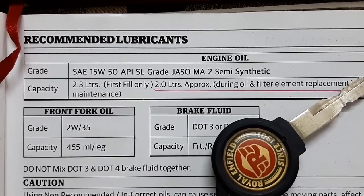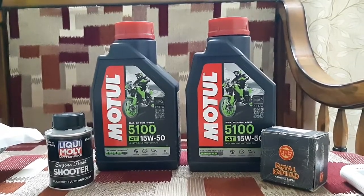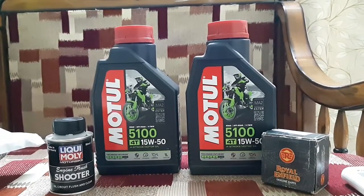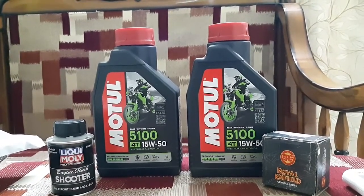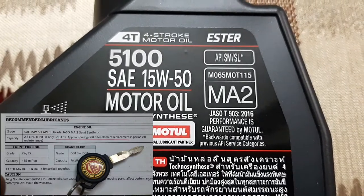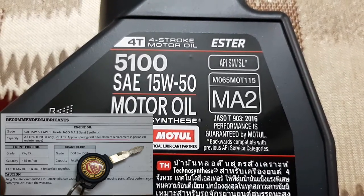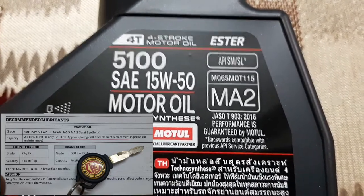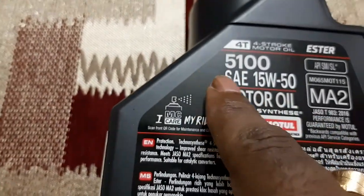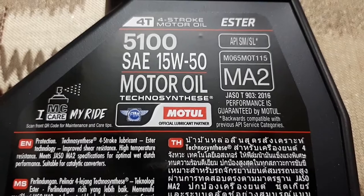Now we will have a look at the containers I bought yesterday. This is the Motul 5100 15W50 — I bought two containers, one liter each. Now I'll show you the grade written on the back of the containers. It reads: Motul 4T 4-stroke motor oil, 5100, SAE 15W50, API SL, JASO MA2. So exactly the same gradation as written in the manual book.